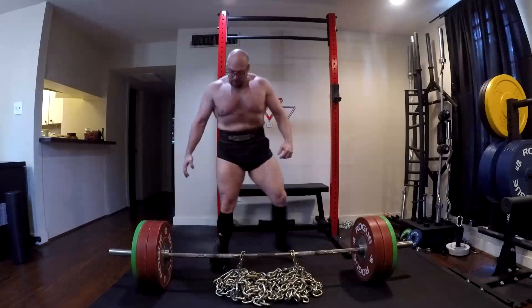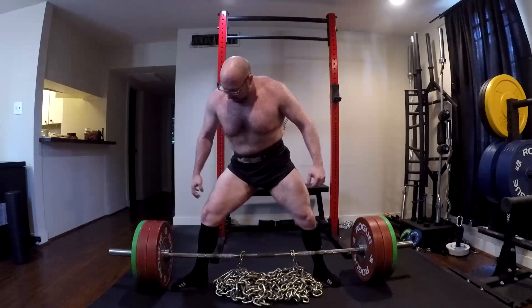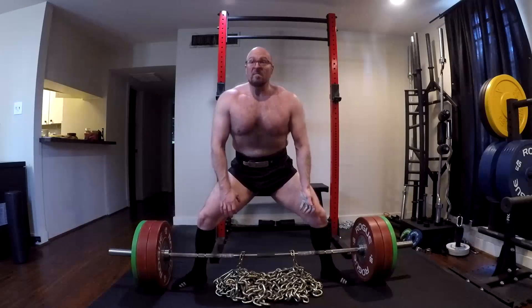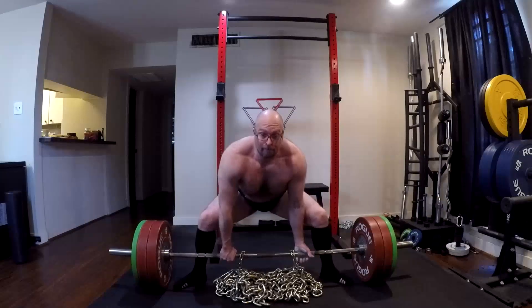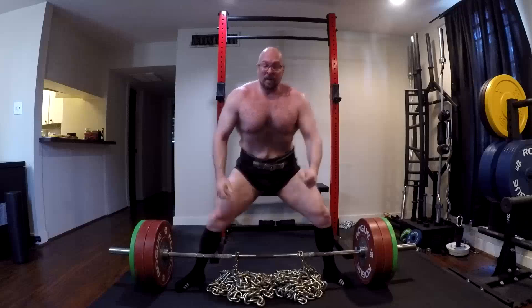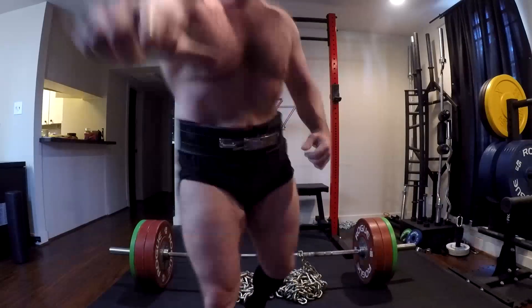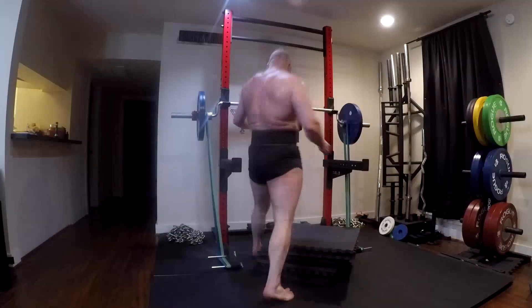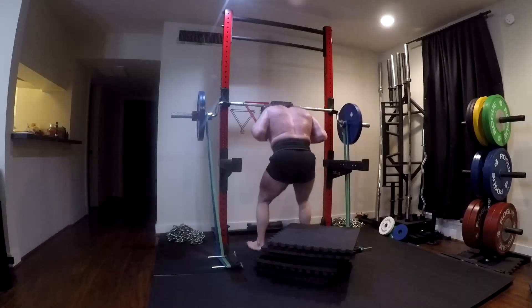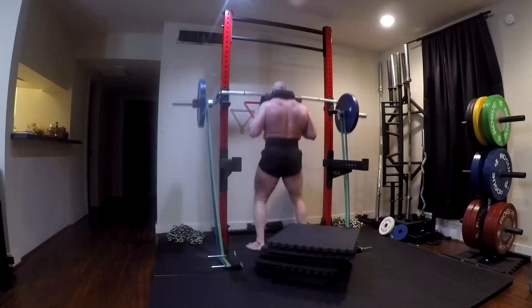So what do I mean by carefully selecting? Well, number one, obviously doing stuff like sumo pulls, because when you look at all the data we have on sumo pulls, we know that it hits the legs a bit harder than the conventional does — particularly things like your quads and your hips. It hits all those things really hard. And when you look at dynamic work, we're doing very, very large volumes of quality training.